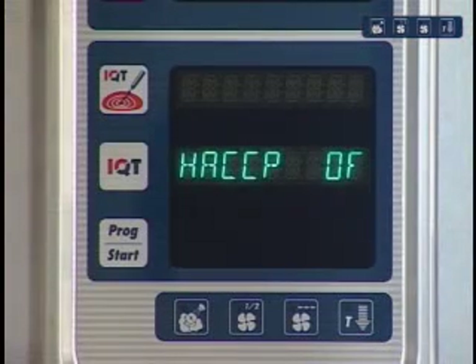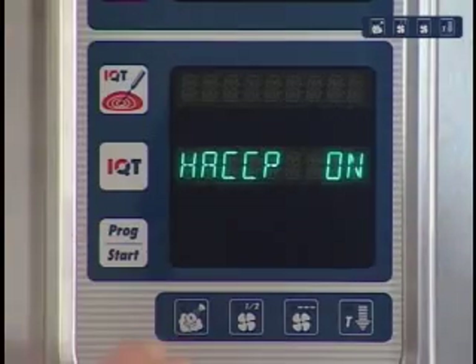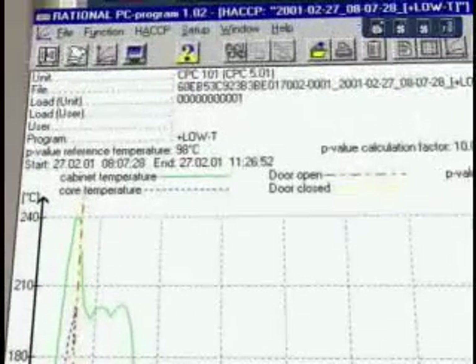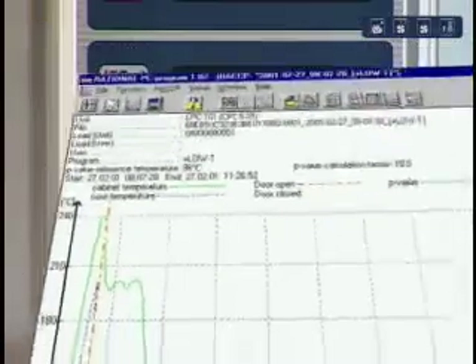Another additional function is HACCP. In combination with the Rational PC program, this function allows all cooking process data to be recorded at any time.